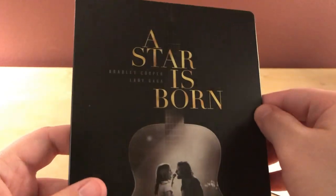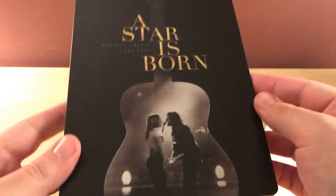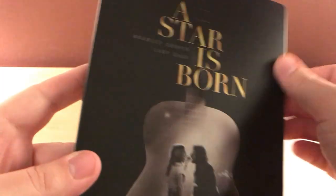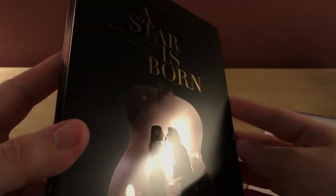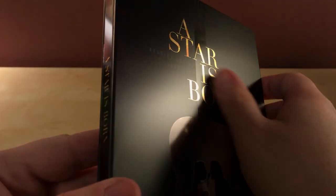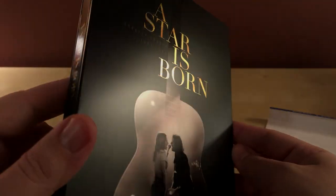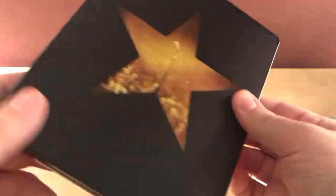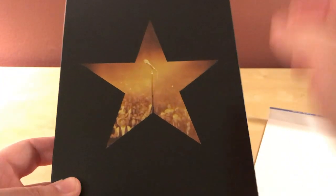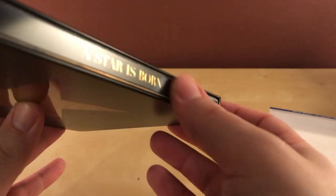I like the steelbook better than the regular 4K and regular Blu-ray edition covers. I like the picture of the guitar and the two of them singing — it's pretty neat. The main case is not glossy, it's more of a shine on the guitar setting. Nothing is embossed. It's a black steelbook, which I usually don't like — solid black ones scratch up real easy. The back has a star with the microphone, which is cool enough. The star is more on the spine with no spine slash, which is cool.